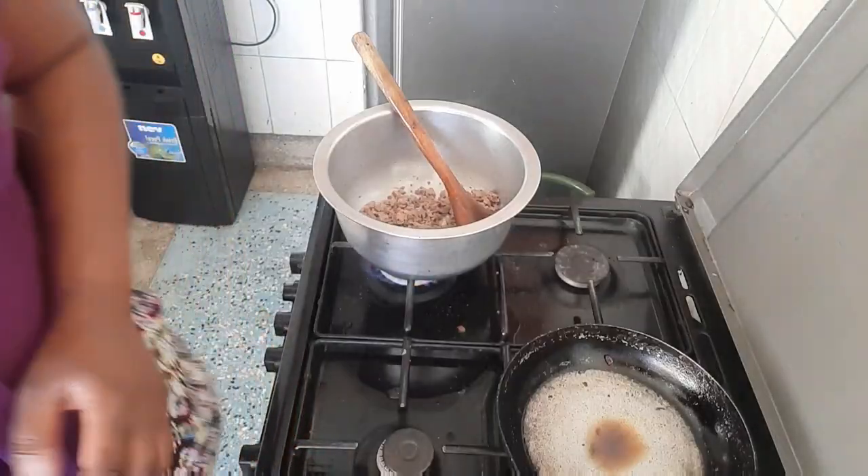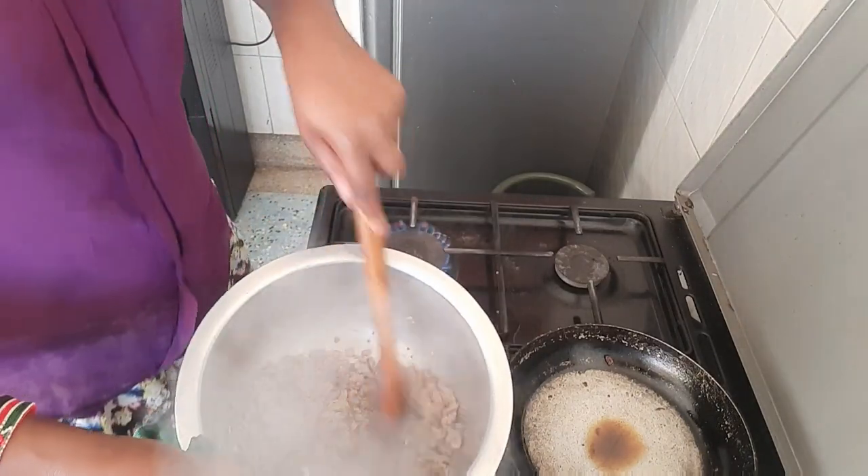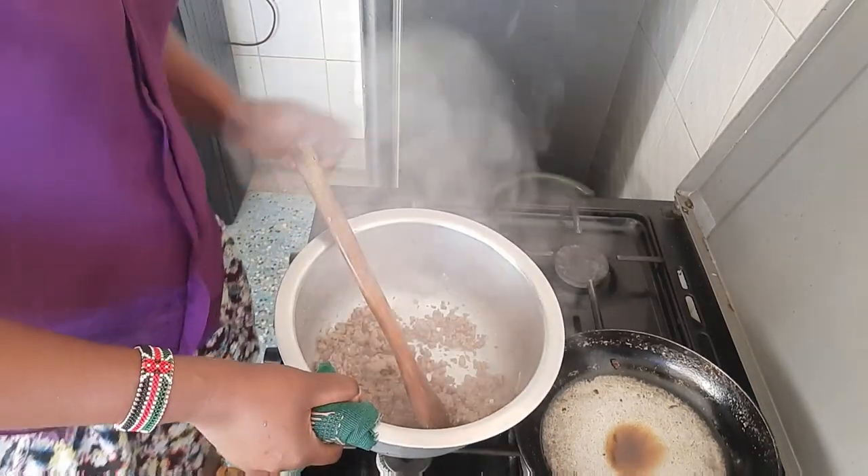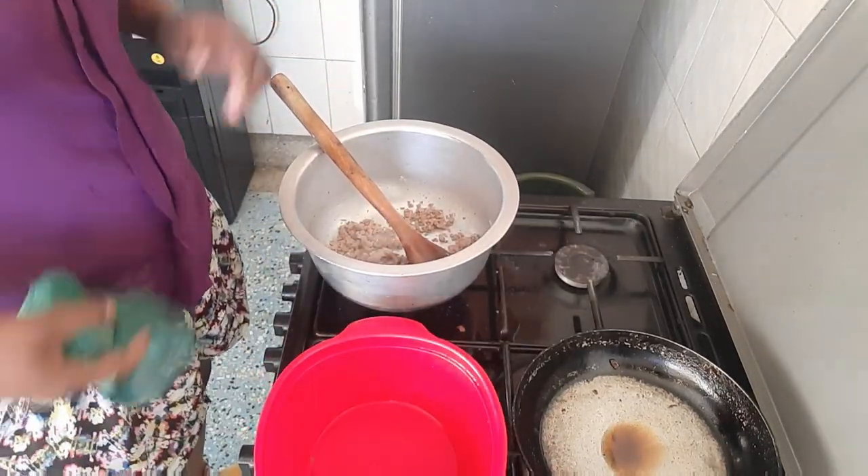Stay tuned as I show you step by step. Feel free to suggest what other videos you want on my channel — I'm supposed to cook samosa too. I'll buy the mandazi wrapper from the supermarket. This is the boiled meat — I had mixed it with ginger as I explained. Now I start frying.